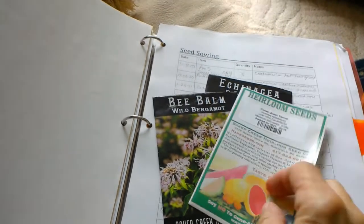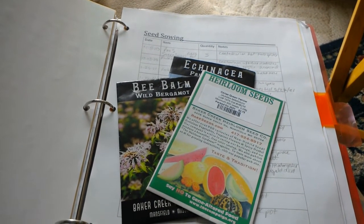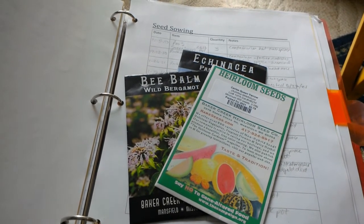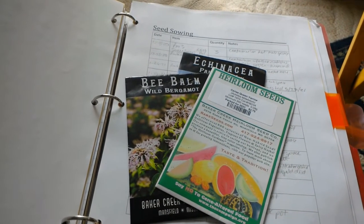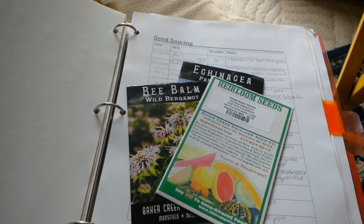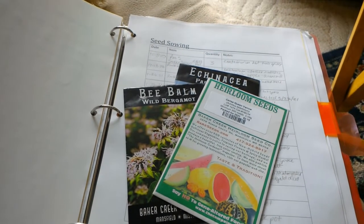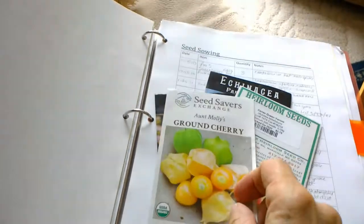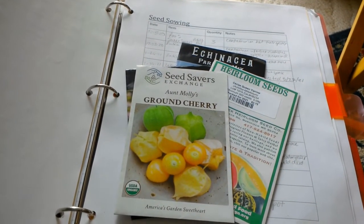I've also got some yarrow. What I may do — again, this is in a container — is take a few seeds from each packet, mix them together, and just sprinkle them in there like a wild meadow, and see if any of them germinate and sprout. I did get some new potting soil, so I'll mix some of that in to make sure there's good fresh soil in it.